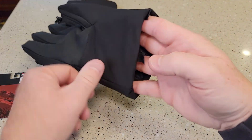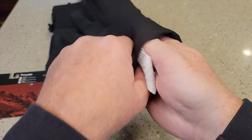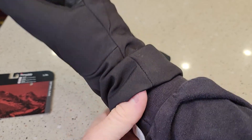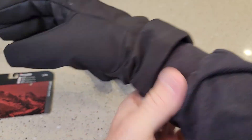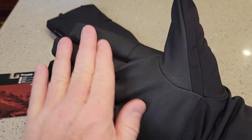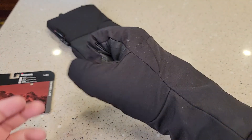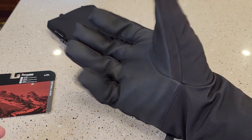Now, there is no Velcro up here, but your hand does slide in them pretty well. And it does kind of bunch up up here, because when you've got a jacket on, it's kind of bunched a little bit. That's kind of grippy, and then this is kind of a soft material, but they do feel very warm.